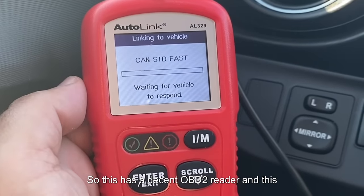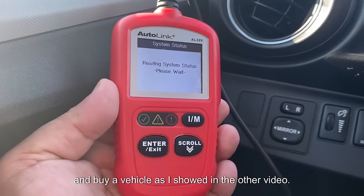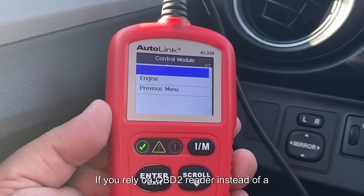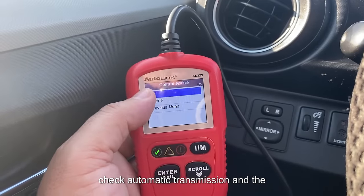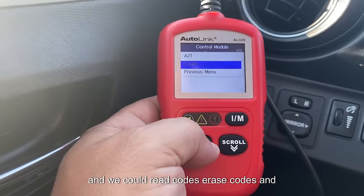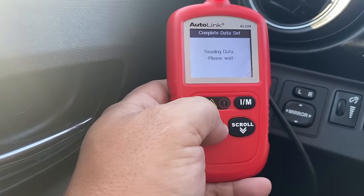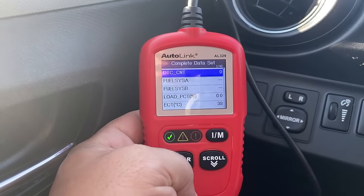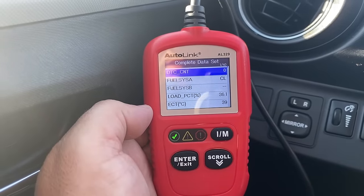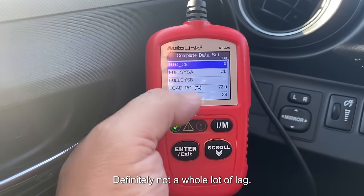The AL329 has a decent OBD2 reader, though it's not something I would rely on to buy a vehicle — as I showed in another video, that can cost you a lot of money if you rely on an OBD2 reader instead of a proper scan tool. You can check the automatic transmission and the engine, and under the engine you can read codes, erase codes, and view live data. The live data is not bad considering this tool is under $30 to $50, with very little lag.